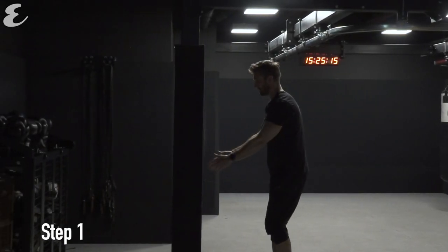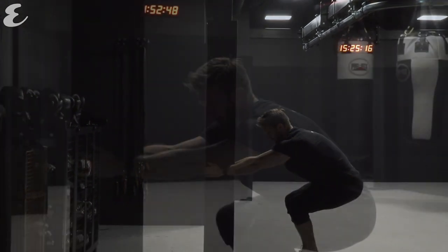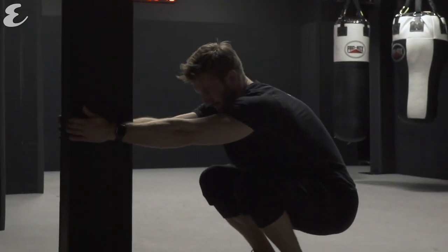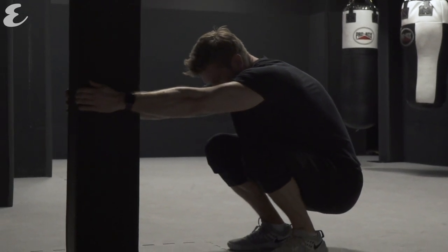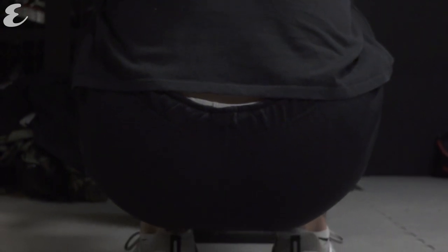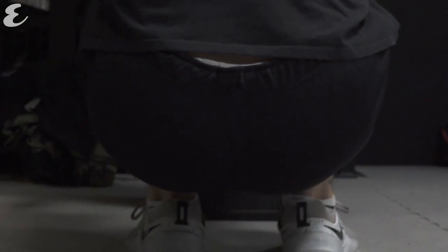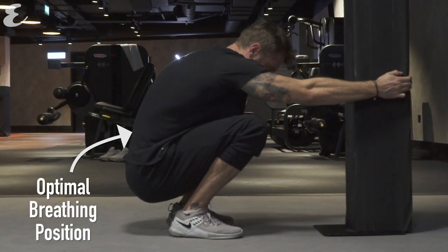For the first exercise, grab hold of a bar or a pillar and stand about an arm's length away from it. Feet together, drop all the way down into a deep squat. Feel your calves against your hamstrings, your abdomen against your thighs, and then take a deep breath in through your nose and a long strong exhale through your mouth.